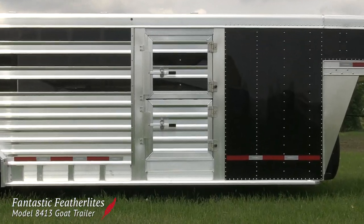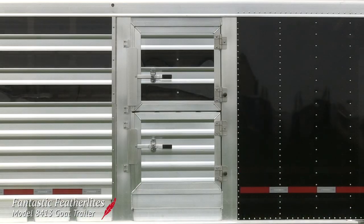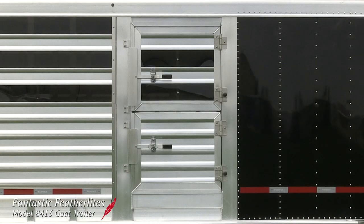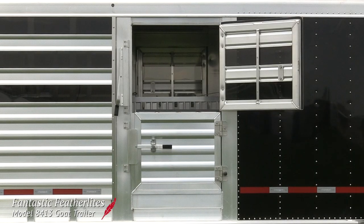However, you may not notice that the escape doors on either side of the trailer are split level. This helps to maximize the trailer's airflow by opening the top half while the trailer is on the road.